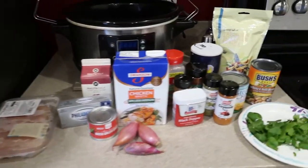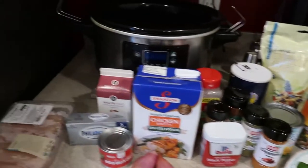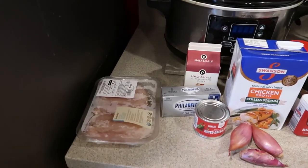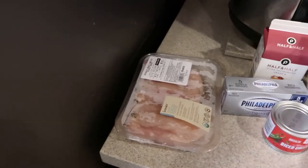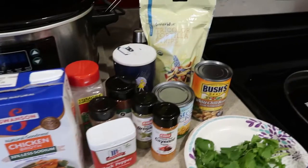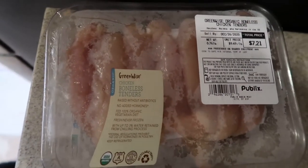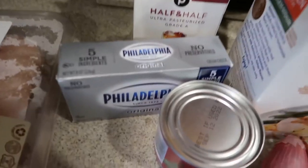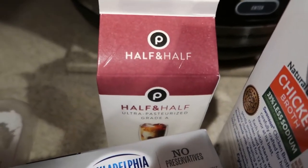Hey guys, welcome back to my channel! Today we are going to do crock-pot white chicken chili — one of our favorite meals here. I don't make it that often but I try to make it every now and then because it's so quick and easy. You need some boneless chicken tenders or boneless chicken breast, some cream cheese, and half and half — those are added at the end when it's almost done.